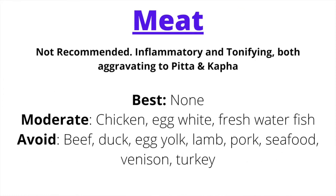I don't advocate meat consumption unless dealing with a severe Vata imbalance — meat is inflammatory and aggravating, especially for Kapha. For a Pitta Kapha combination, there is no meat that is best recommended. If you do consume meat, smaller amounts of chicken, egg whites, or freshwater fish are the least aggravating options. Meats to avoid: beef, duck, egg yolk, lamb, pork, seafood, venison, and turkey.